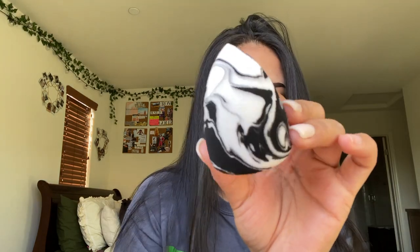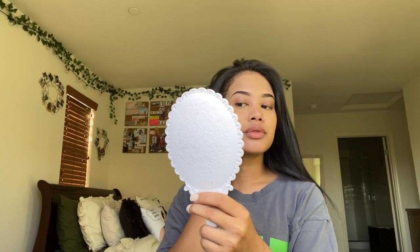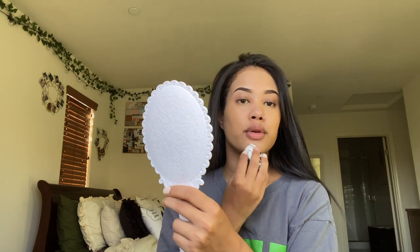Now that that's done we're gonna move into foundation. I just got this cute beauty blender — my other one was disgusting. I use this Milani Two-in-One Foundation Plus Concealer in Sand Beige. I don't add a lot at once; I add it in sections — if I need more foundation I'll add little by little.